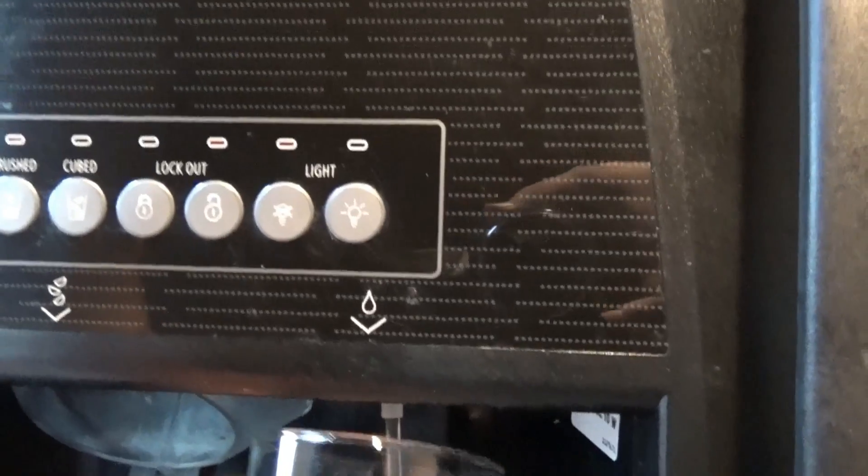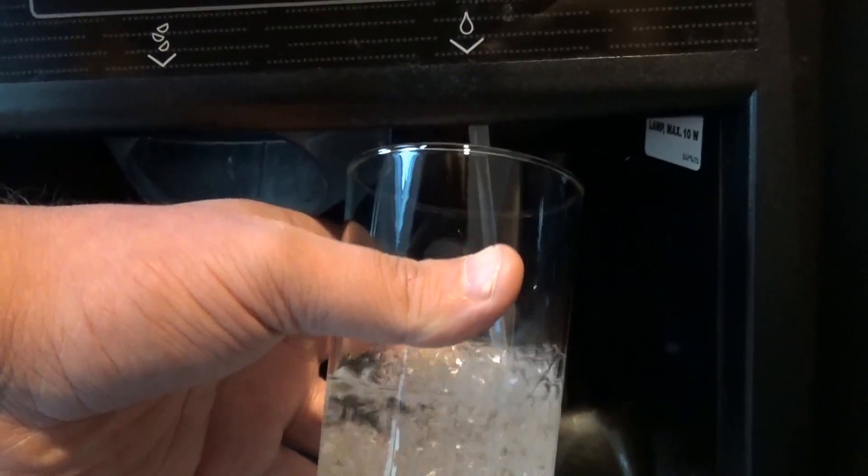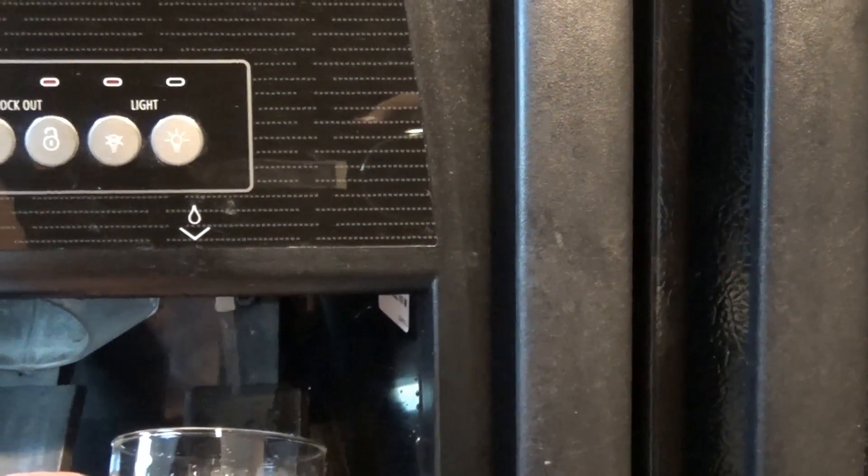But overall, this refrigerator does what it needs to do. So this filter — you can see what it does here. This is one of the things you've got to do: run this a little bit, make sure it's working. You can see it's a little foggy in there. We'll do this until it's clean and coming out correctly.